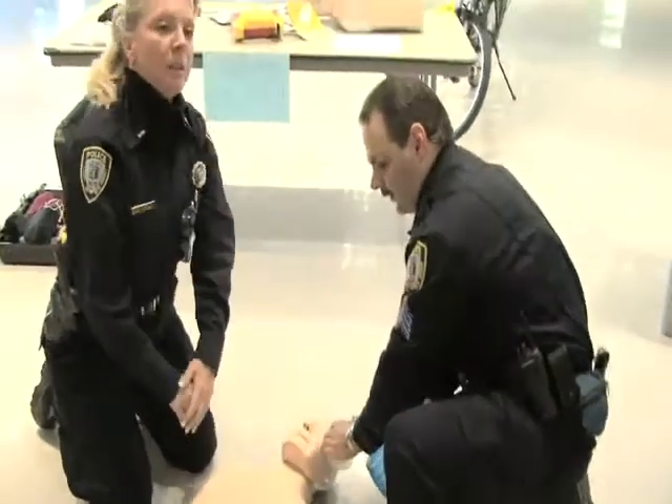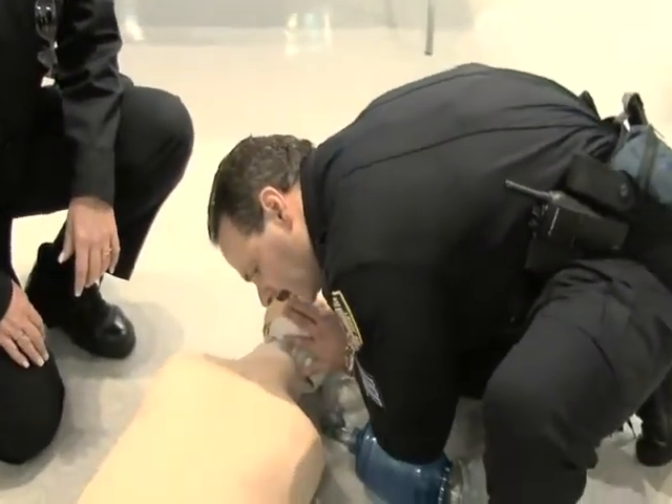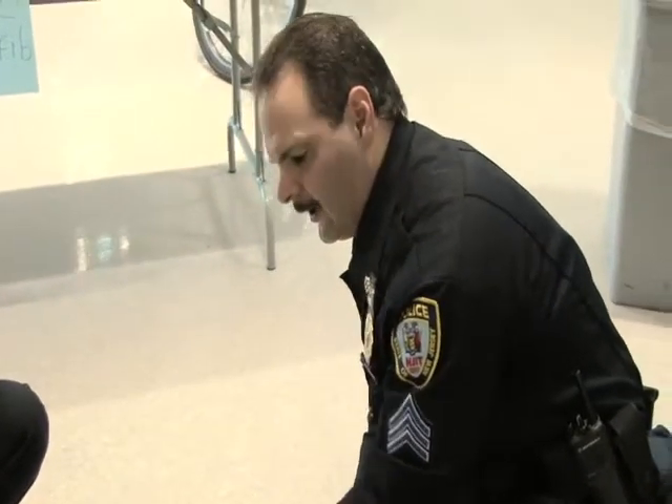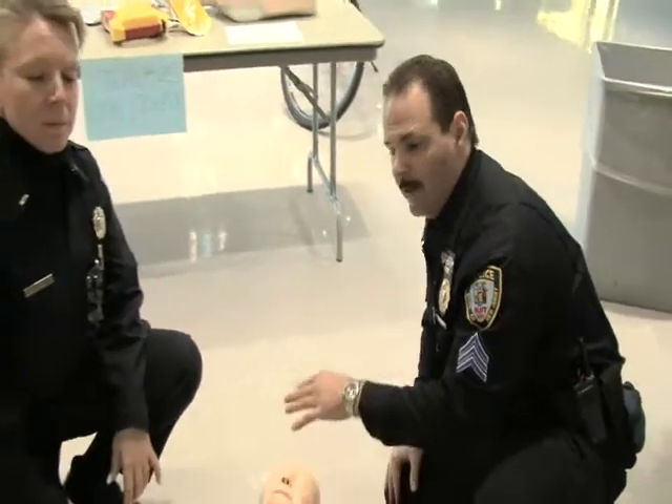So after you do your 30 compressions to two breaths for about one minute, you do another assessment — a look, listen, and feel. If there still is no breath, no circulation, compressions and breaths continue until you're relieved by somebody of greater skill than you.